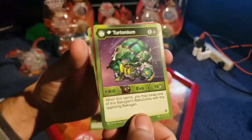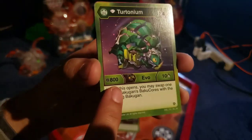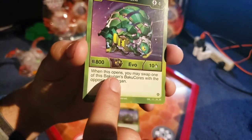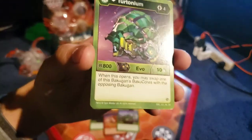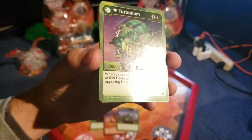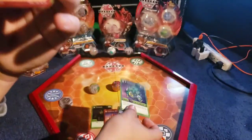Next, now we have the Diamond Forms of them. So, Diamond Turtanum — it's 4 energy to use, and it has 800B power and 10 damage. It's pretty good. And this is a really good effect: when this opens, you may swap one of this Bakugan's Baku Kors with the opposing Bakugan's. That's actually really good. Say you got one that's minus B power and your opponent has plus B power — you can swap them, give them the minus and you get the plus. Very good. And it only costs 4 energy, which is not bad at all.